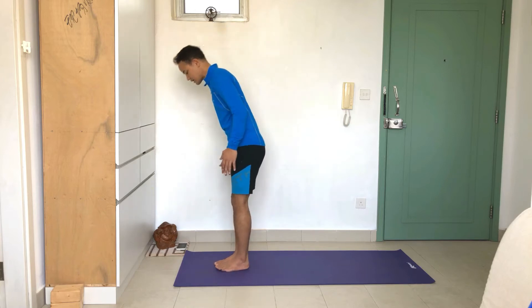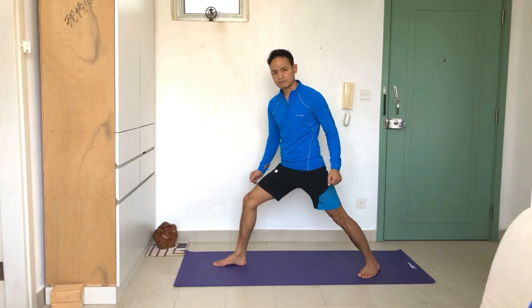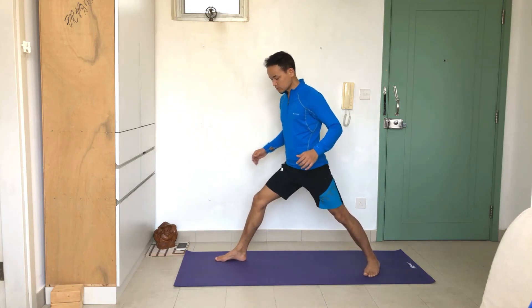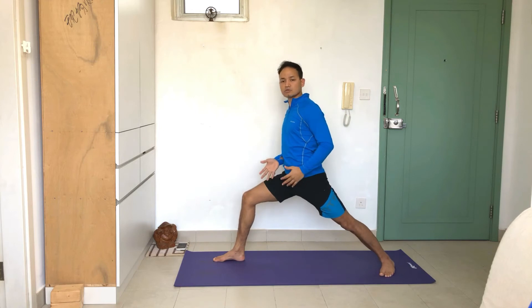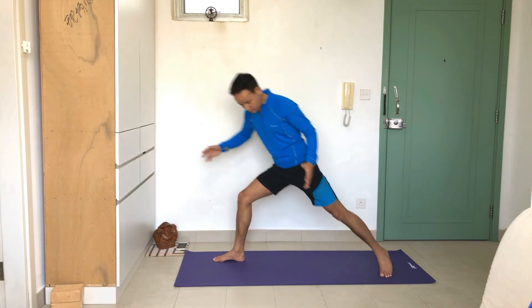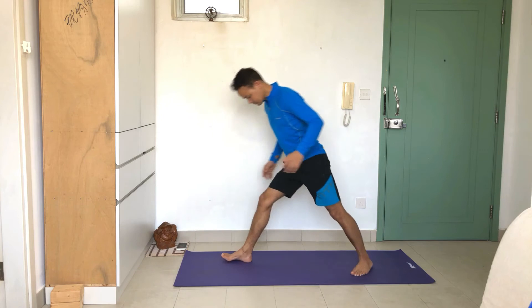From mountain pose, I'm moving my left leg back. The first question is: how much distance should be between the feet? This varies person to person. For me, if a teacher says around four feet, that works, but since I'm quite flexible I may need to move my foot a little further back. Some people have tight hip joints and may not feel comfortable with that distance, so they might move the foot slightly forward. Once they find stability, that's the right distance for them — it's not fixed.